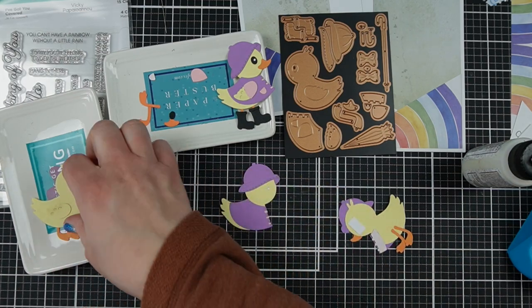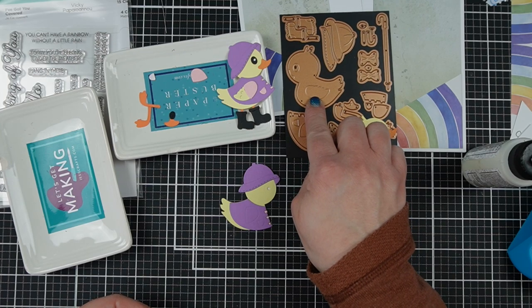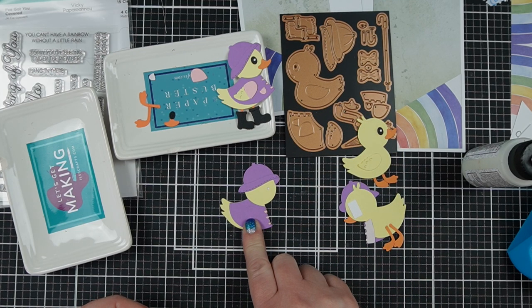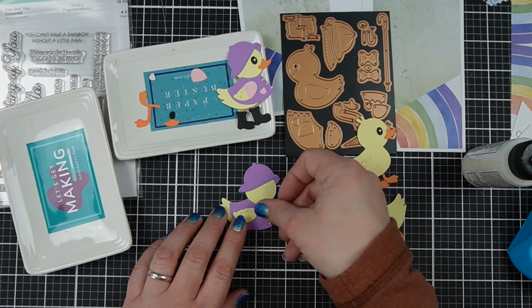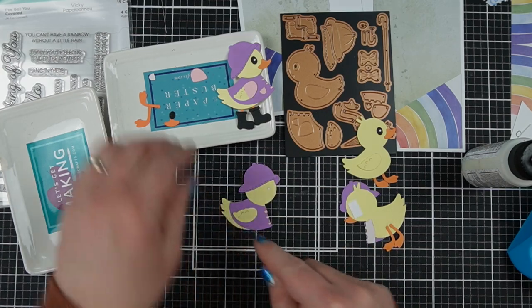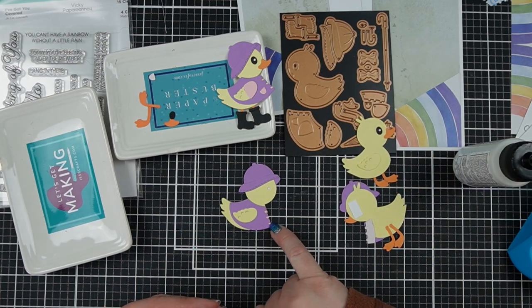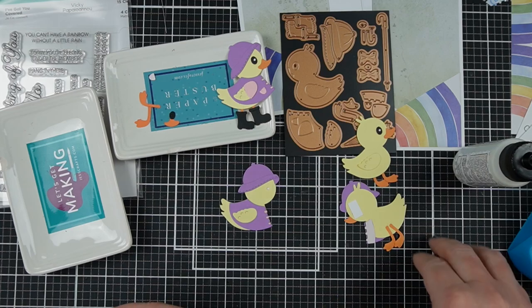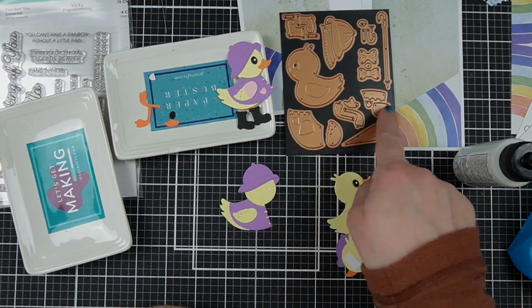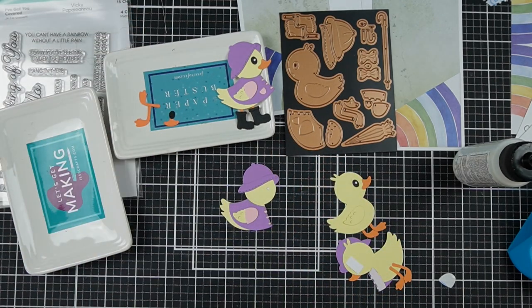This is the wing — if you're just making the plain duck, you put it in the center of his body. There's even a little impression left when you die cut it that shows you where the wing goes, but I've covered that because I've put the raincoat on him. There are little impressions that show you where the pocket and the sleeve of the coat go. I chose pink for the zipper latch pieces, the pocket, and the sleeve for some contrast, but you could do it all in the same color as the coat.